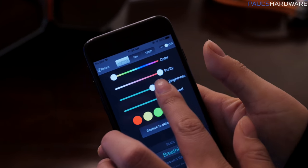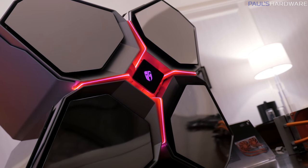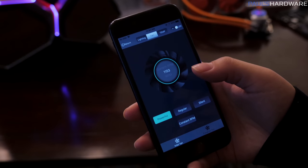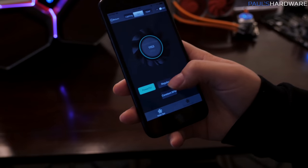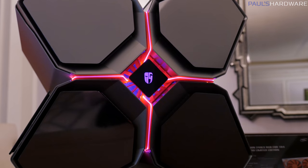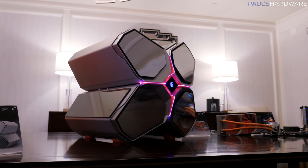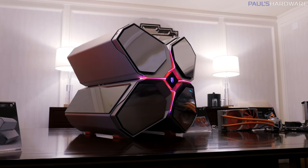There are also lighting effects you can control with that app, so the front panel will light up and change into various colors depending on what you choose. You also have temperature monitoring via the app, so that's pretty cool. You can use that to control the fan speeds — if you want the fans to be quieter or louder, if you need more cooling, you have plenty of options there. The Quadstellar was already an extremely unique and innovative case from Deepcool, and this version just looks absolutely stunning.